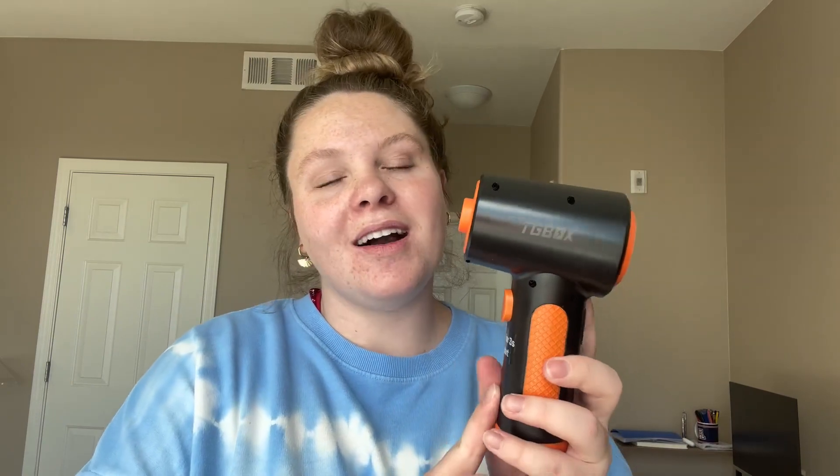Hi guys, my name is Emily and I wanted to hop on super quick to give my honest review on this TG Box electronic compressed air duster. I am so excited to have this and I've definitely used it a ton since we've gotten it.